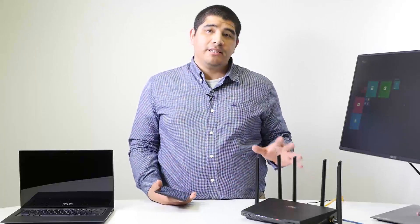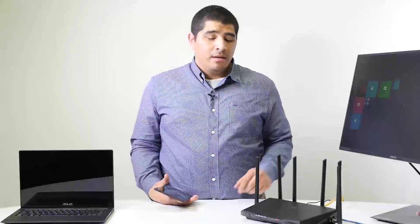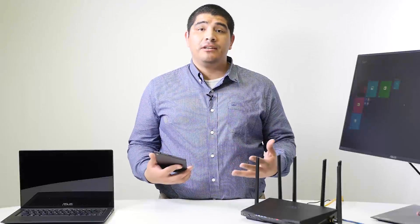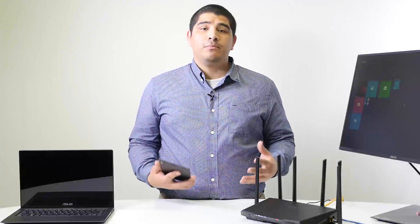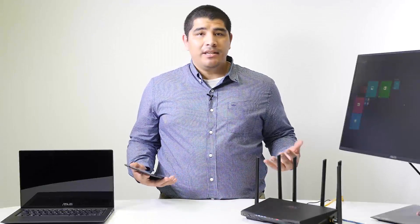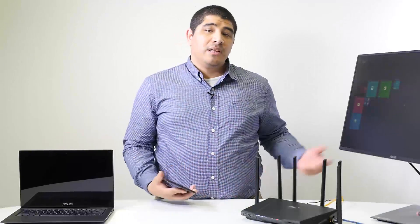Now that we've completed the physical setup — with all connections from our modem to the AC3200 — let's talk about setup options. One really great thing about this router is the firmware built inside it, which has been purpose-designed for simple setup without requiring any software or applications. I've got a tablet, an Ultrabook notebook, and a desktop here to demonstrate.